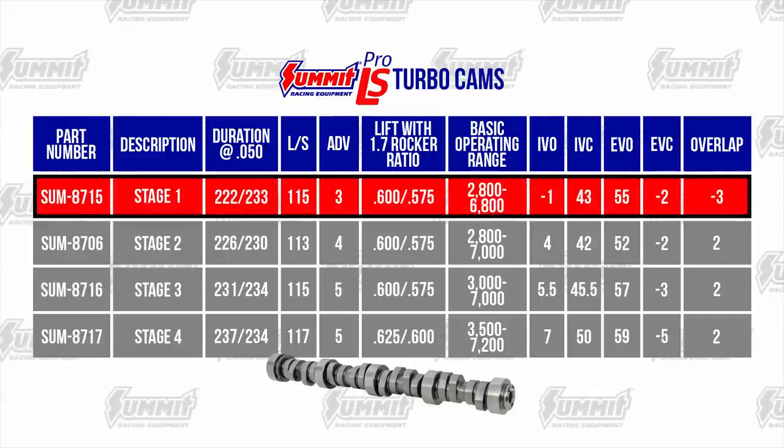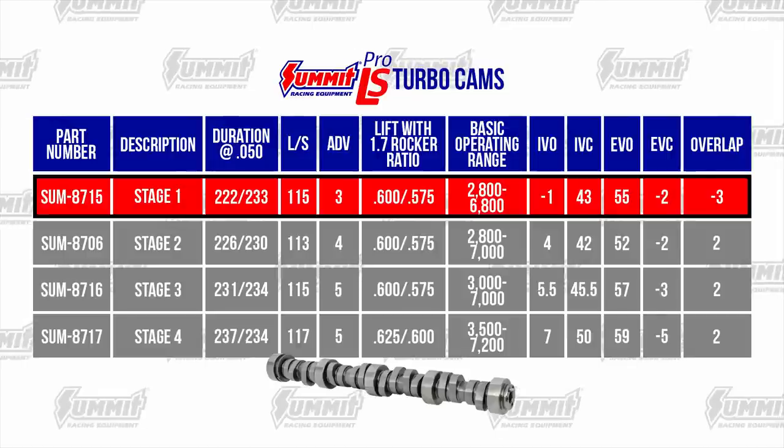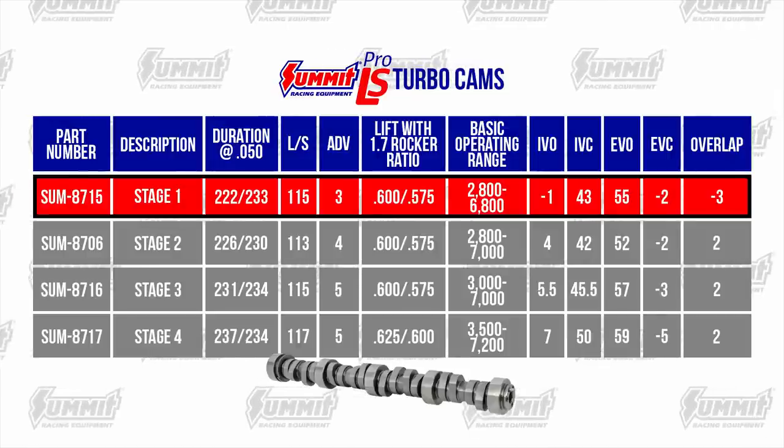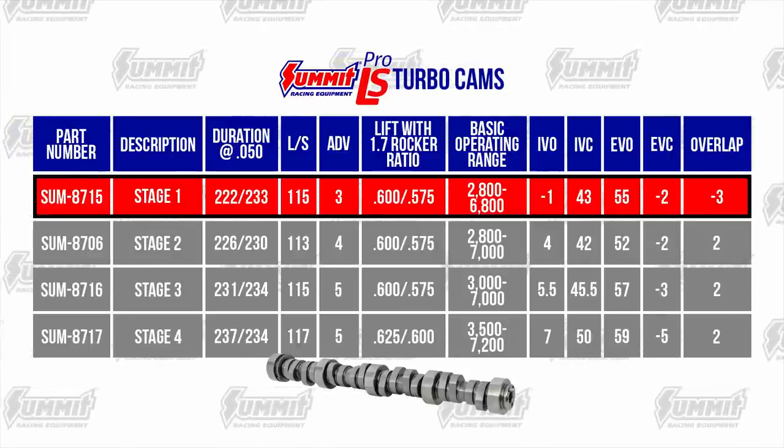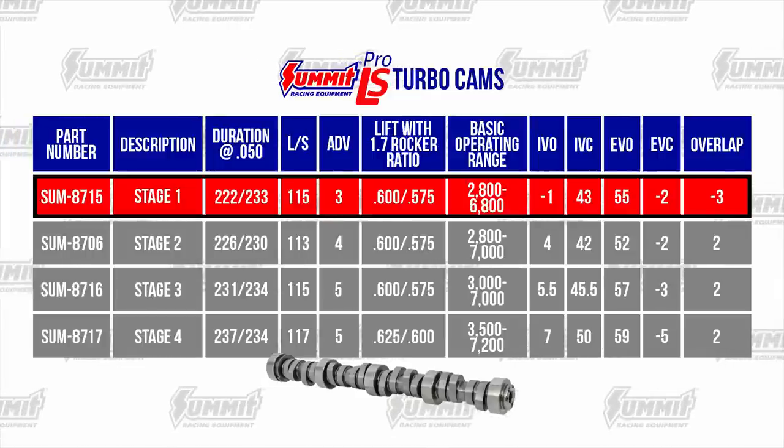The Summit Stage 1 Turbo Cam is designed for single-turbo applications and has a noticeable lope. It spools quickly and pulls hard through the mid-range with good top end. A 2500 RPM stall converter is recommended but not required.